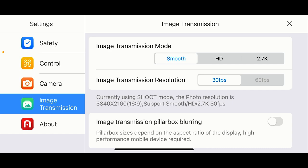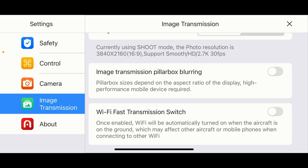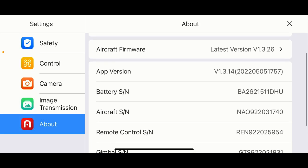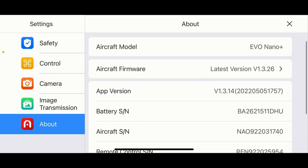Under image transmission system, I have it on Smooth. You can bump it up to HD or even 2.7K. Image transmission is set to 30 frames per second in Smooth mode. There's also a Wi-Fi fast transmission switch — when enabled, Wi-Fi turns on when the aircraft is on the ground, which may affect other aircraft, so I'm leaving that off. On the About page you can check your firmware version — the aircraft firmware is version 1.3.26 — along with the app version and battery info.